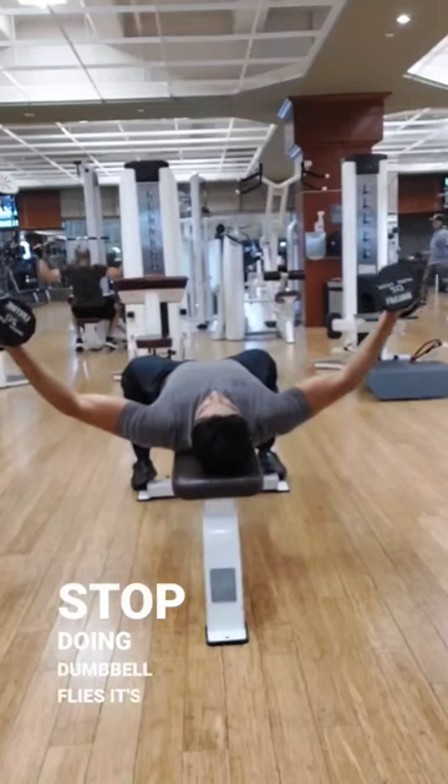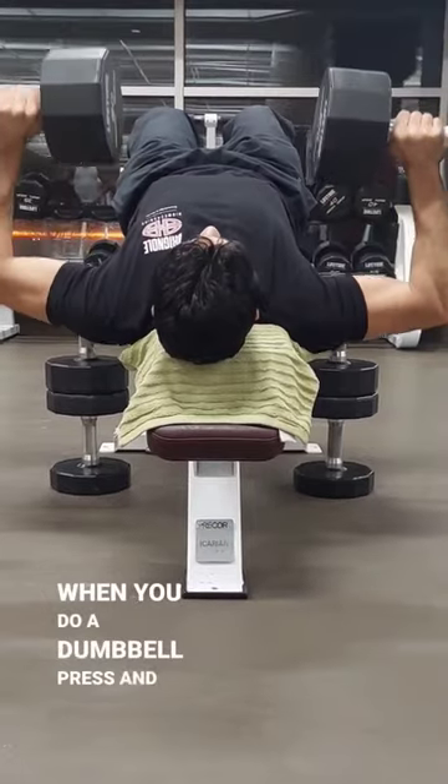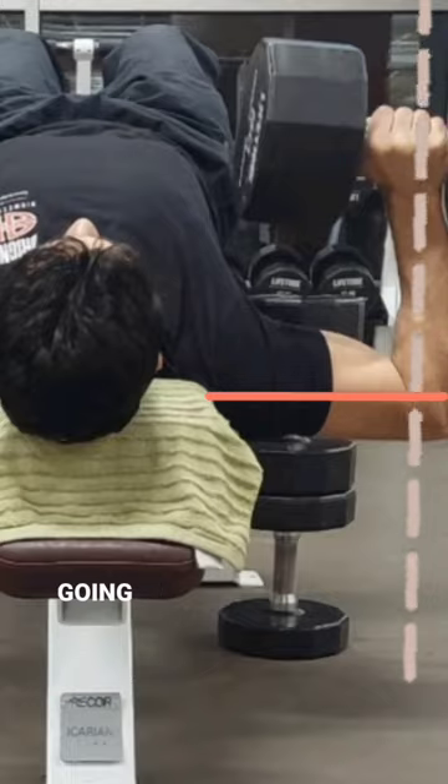Stop doing dumbbell flyes. It's not an efficient exercise. Here's why. When you do a dumbbell press and keep your forearm parallel with gravity, your upper arm bone is loaded, therefore most of the load is going to your chest.